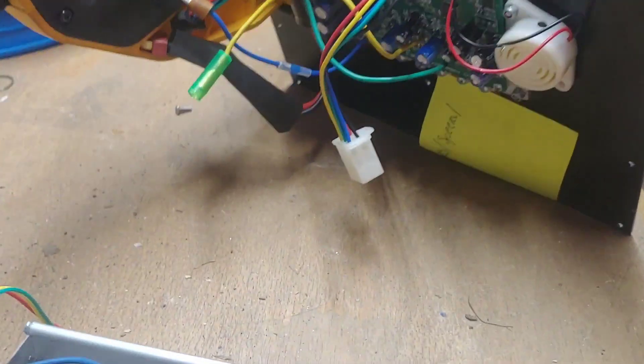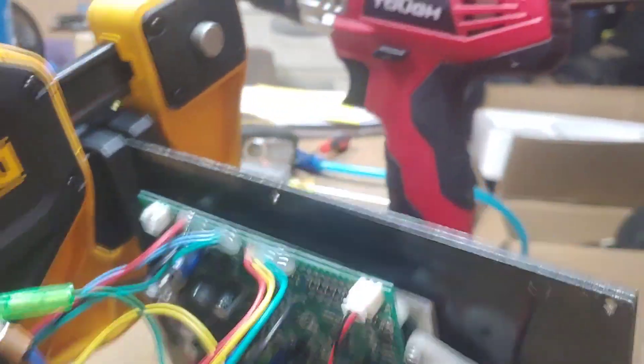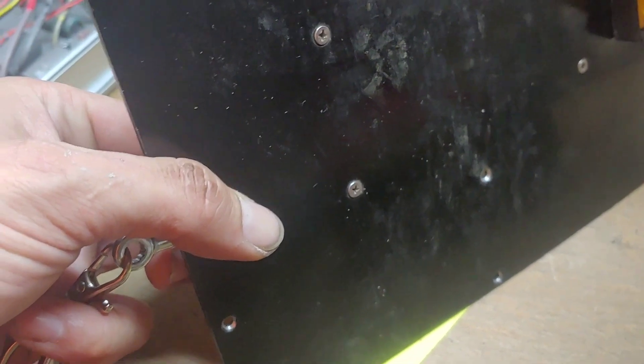I found this is a really easy way to set it up: clamp it, and then you can lean into it. Take your wrench — again, five, five and a half millimeter — get it on there, and then you can just press against the back with the screwdriver.